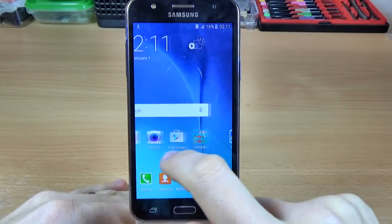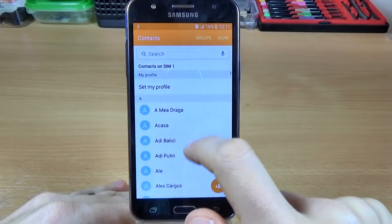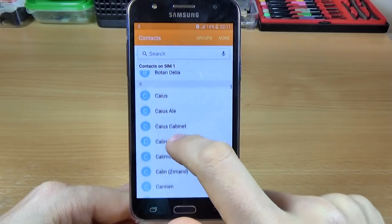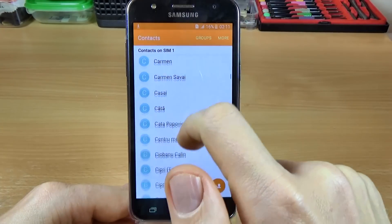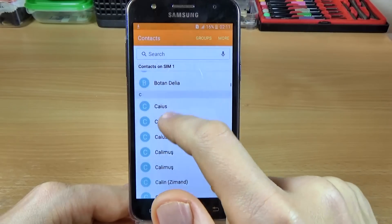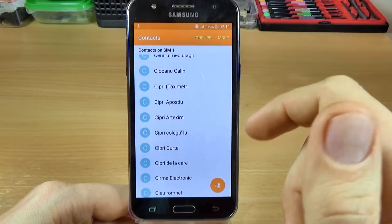Hi guys, in this tutorial I want to show you how to copy the contacts from your SIM card on your device on Samsung Galaxy J5. Here is my phone and the contacts are on SIM 1. This device has two SIMs, and I want to copy all these contacts to the phone memory on my device.